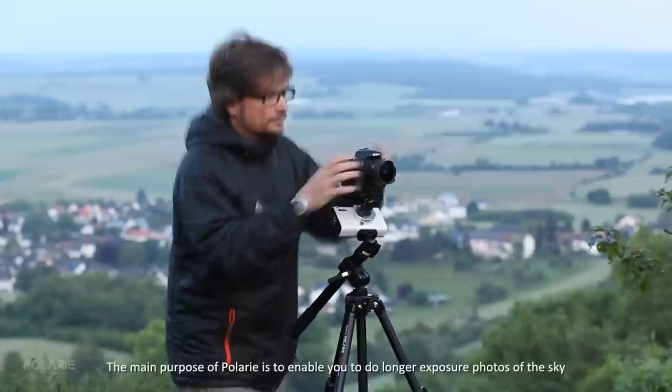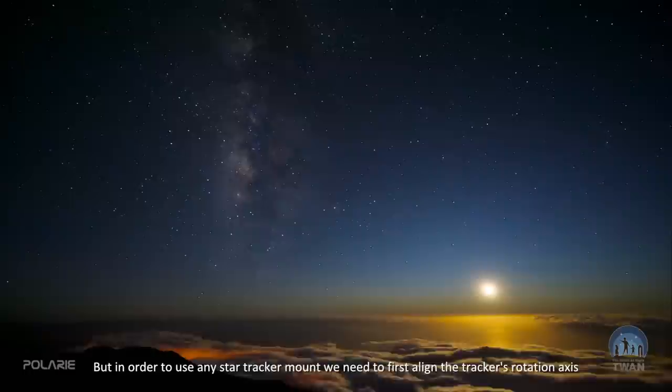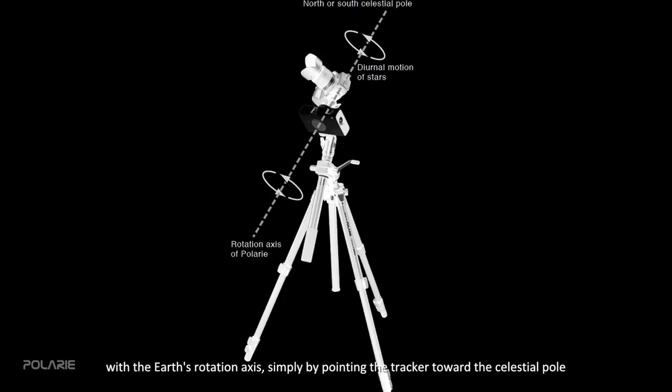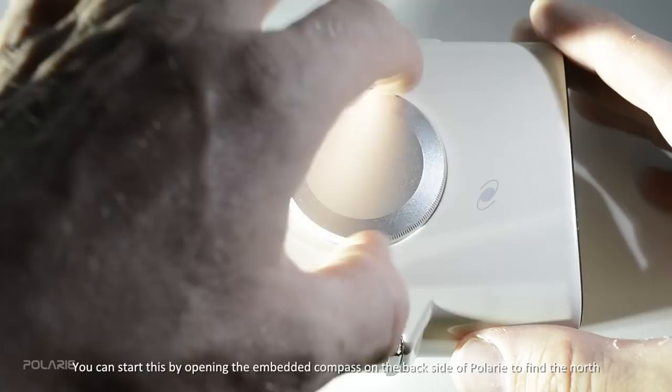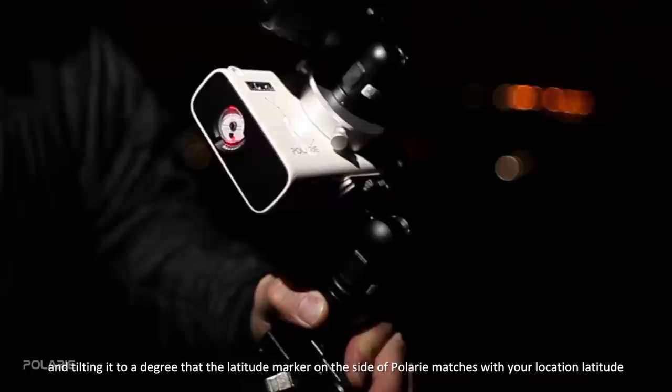The main purpose of Polari is to allow you to do longer exposure photos of the sky with a spectacular starry sky without recording star trails or the motion of the sky. In order to use any star tracker mount, we need to first align the tracker's rotation axis with the Earth's rotation axis, simply by pointing the tracker toward the celestial pole. You can start by opening the embedded compass on the back of Polari to find north or south if you are in the southern hemisphere.